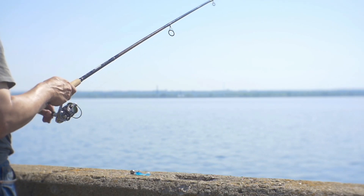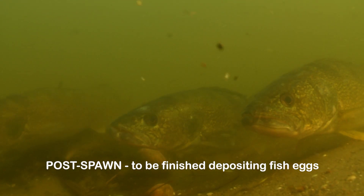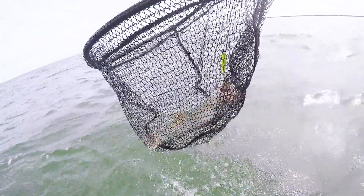These walleye have just spawned in the Saginaw River — they are what's referred to as being post-spawn. When those fish are post-spawn, they really have the feed bag on. They're trying to put that weight back on their body that they used up during the spawning process. So you're here for a great time of the year to catch them.